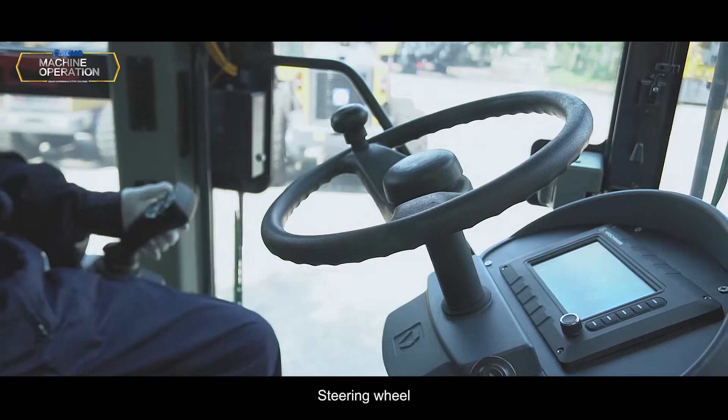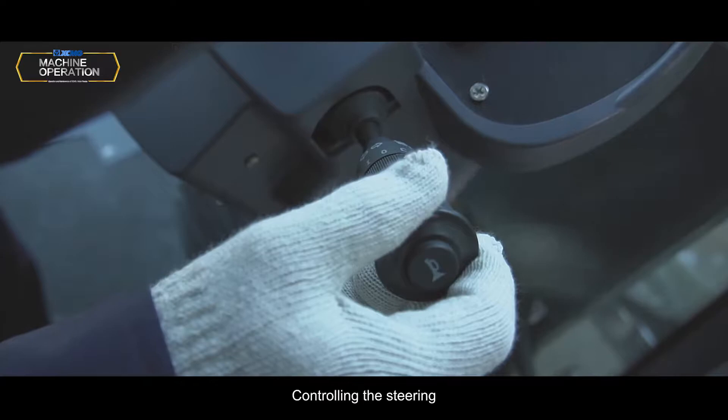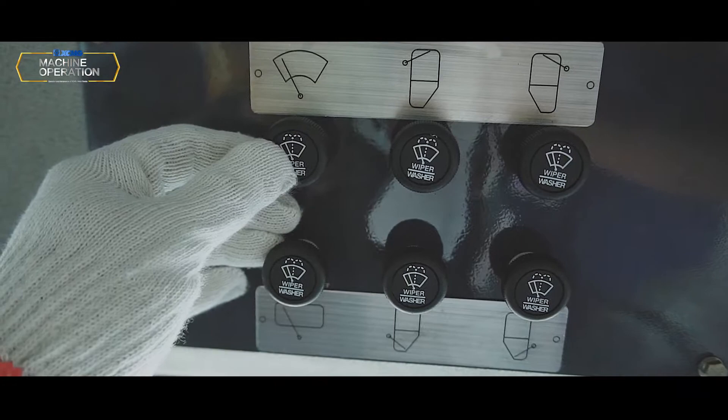Steering wheel: Control the driving direction by turning it to the corresponding direction. Combination switch: Controls the steering, lights, and windscreen wiper speed.